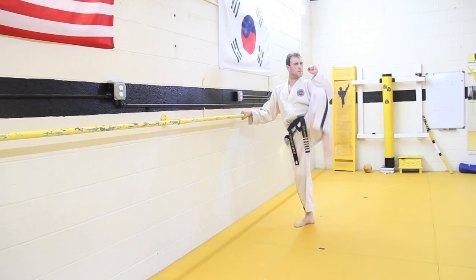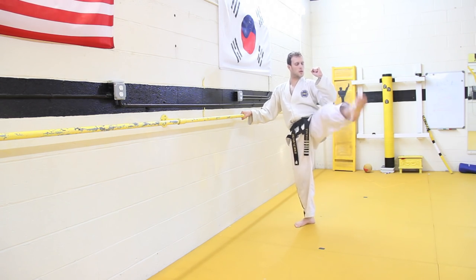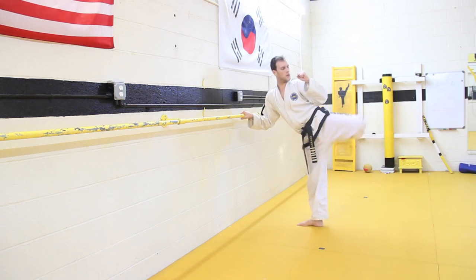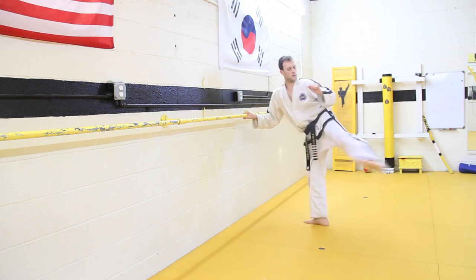Now you can try the kicks on different levels. Try throwing five of each kick on each of the levels: five low front kicks, five midsection front kicks, five high section front kicks. Pivot to a round kick position — five low, five middle, five high. Side kick: five low, middle, high. Hook kick: five low, middle, high.